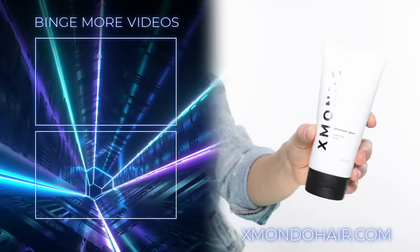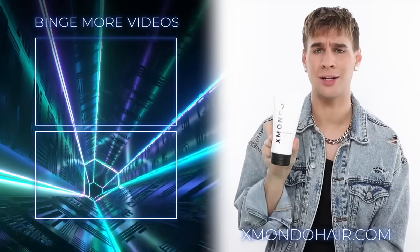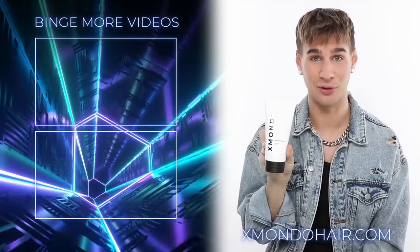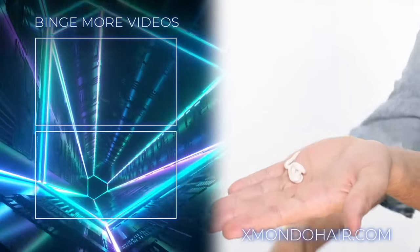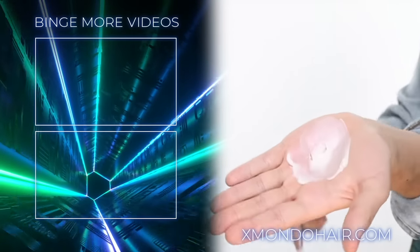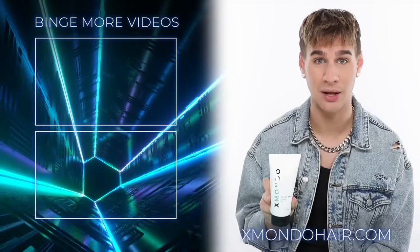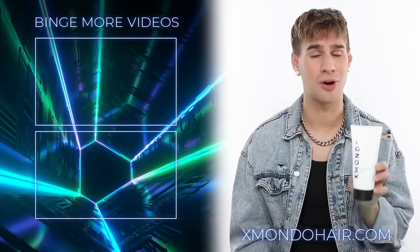This is Prismatic Glow, our hydrating mask. Prismatic Glow is a savior. If you've got dry, damaged, processed, or bleached hair, this will save your life. We've combined argan oil and baobab oil to repair your hair and make it feel and look ten thousand times better. If your hair is damaged or brittle, give this a go — it won't let you down.